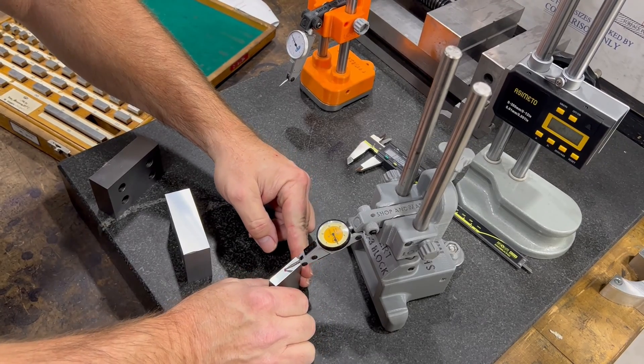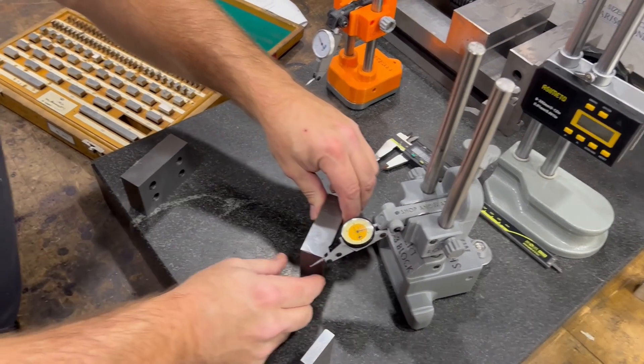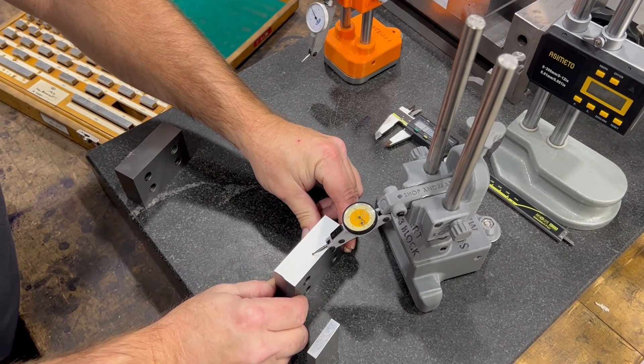If you're doing a comparative measurement, grab your gauge block, measure the gauge block, put your work piece underneath and then measure the difference. Also watch out for cosine error.